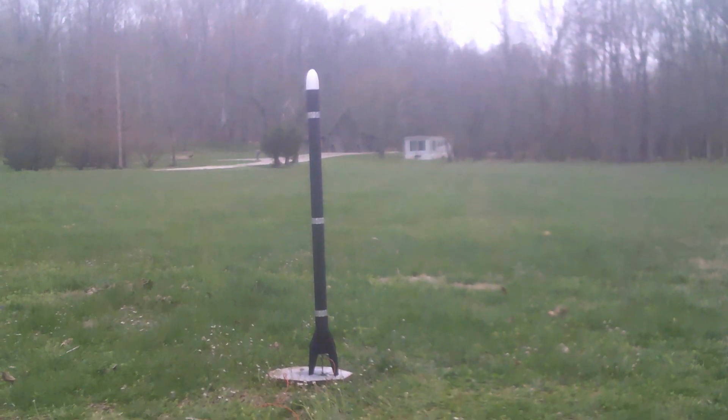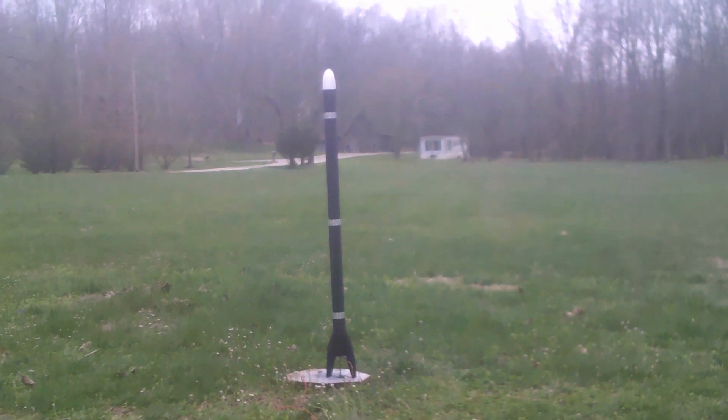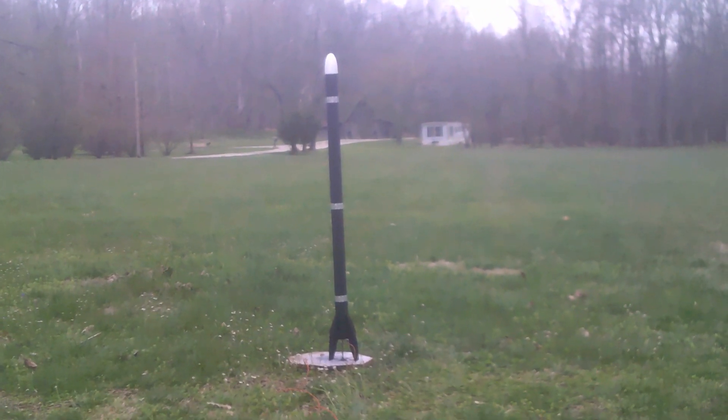T-minus five, four, three, two, one, zero, ignition.